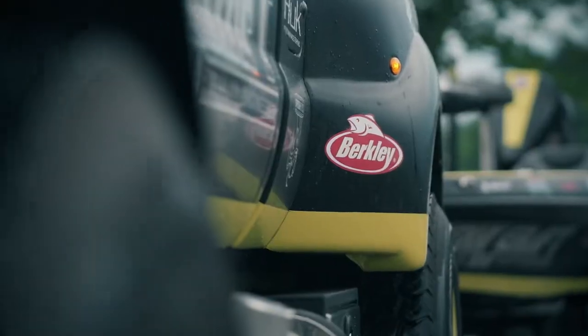I'm Skeet Reese, Berkley Bass Pro. I'm so excited I get to share a new bait with you that I designed for Berkley in the Powerbait series, and it's called The Deal.